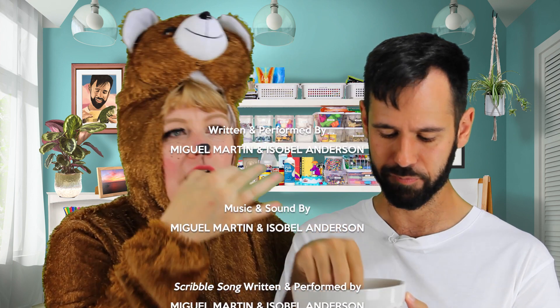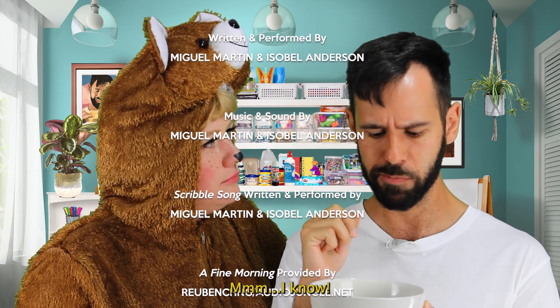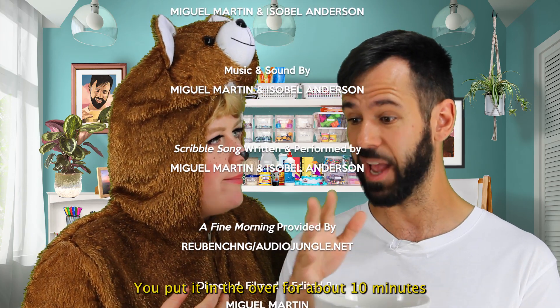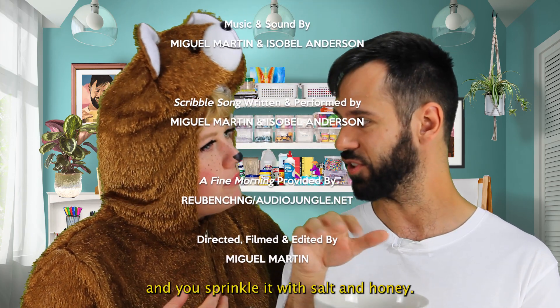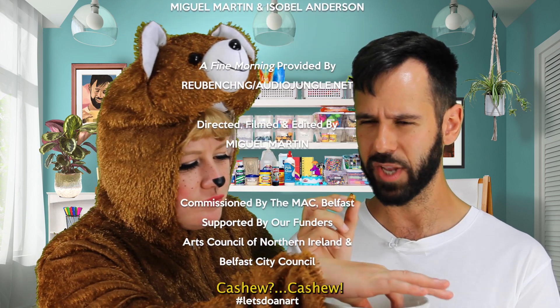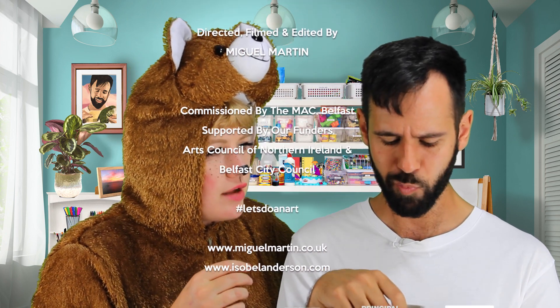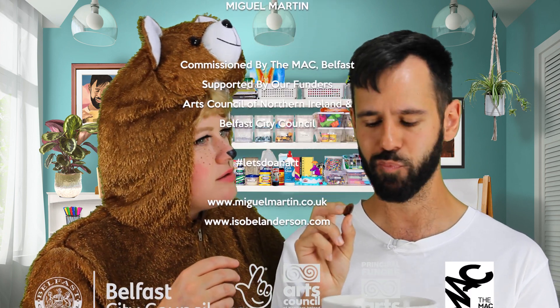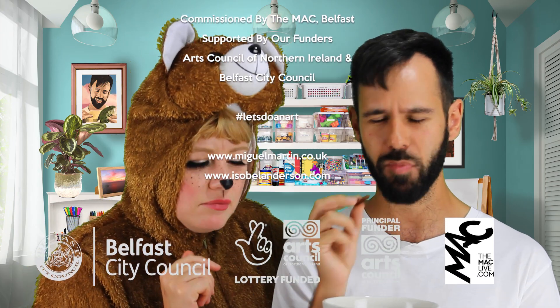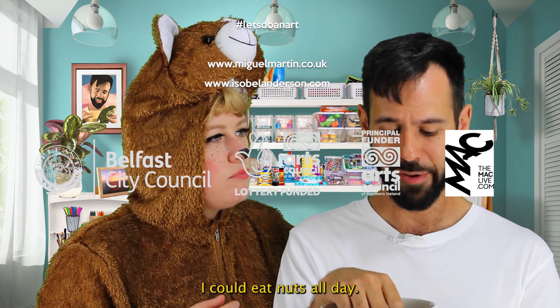Oh, I've got a bowl of nuts. I'm going to put it in the oven for about 10 minutes. You sprinkle it with salt and honey. I'm going to start one again. Cashew, cashew. The pecan's messing up. I've got to eat nuts all day.